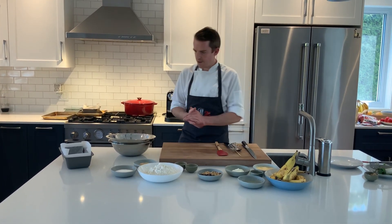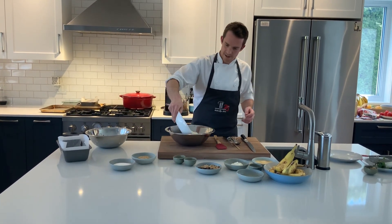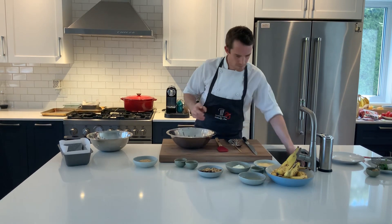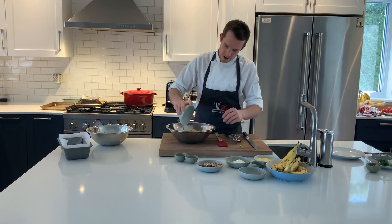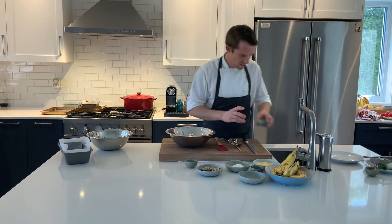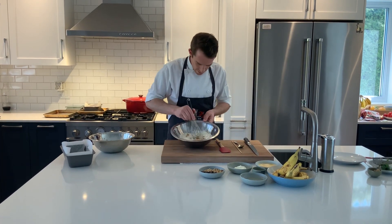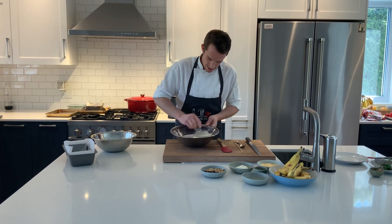First things first, we are going to take our dry ingredients: the flour — all-purpose flour — our caster sugar, white sugar, our soft brown sugar or demerara sugar, baking powder, a little bit of salt, and we're just going to give it a little whisk to break up all the sugar and make sure it's all mixed together.